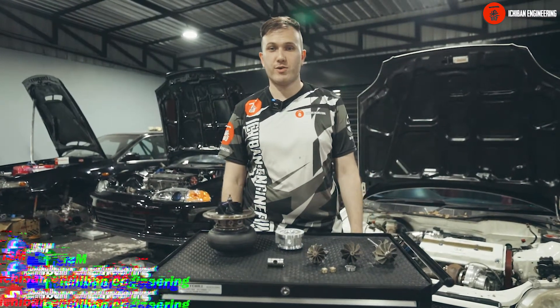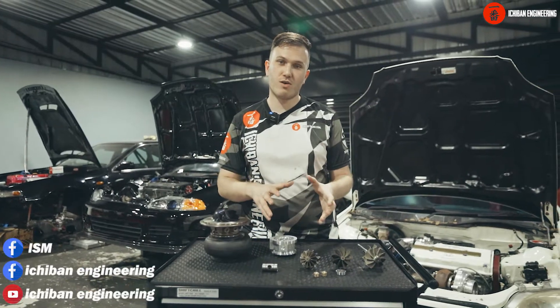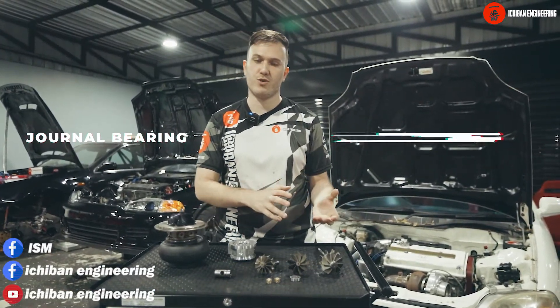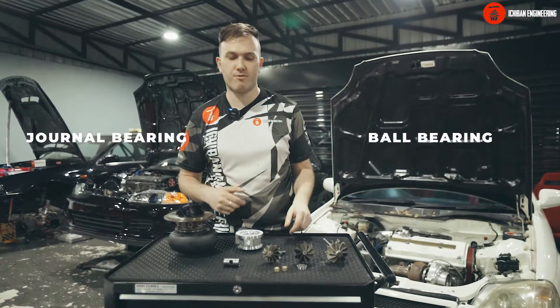Hey guys, I'm Ethan from Ichiban Engineering and ISM, and today we're going to talk about the difference between the journal bearing turbo and a ball bearing turbo, and which one you should really get for your car.